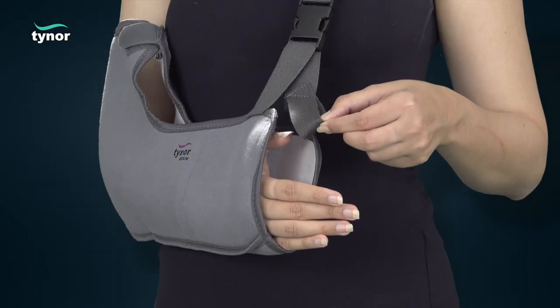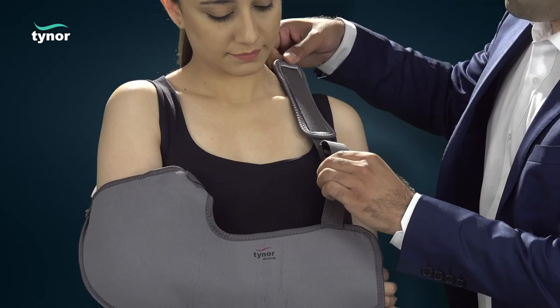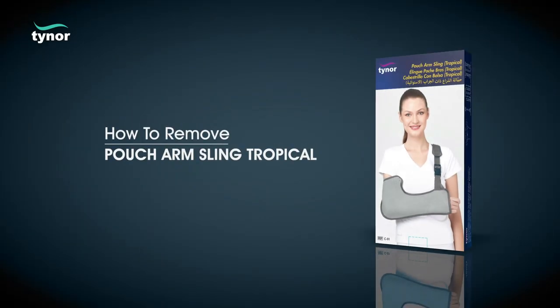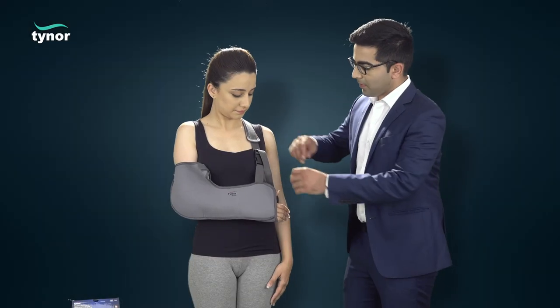Put the thumb in the thumb cradle provided to relieve the thumb muscles. Position the shoulder pad at the point of load bearing for comfort. Now let us see how to remove the pouch arm sling tropical.